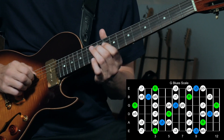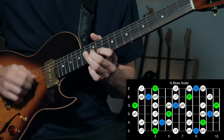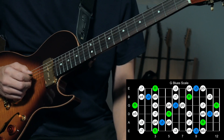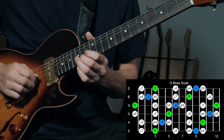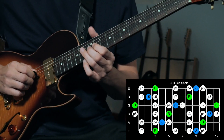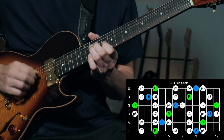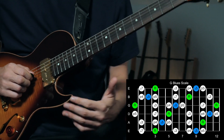The G blues scale gives you a certain kind of sound — a real cool, bluesy sound. You just kind of grab a spot; you don't have to know it all over the neck, just grab one spot. Really know it well and learn how to come up with little melodies and express yourself. That's all you need to really know to get through the tune.